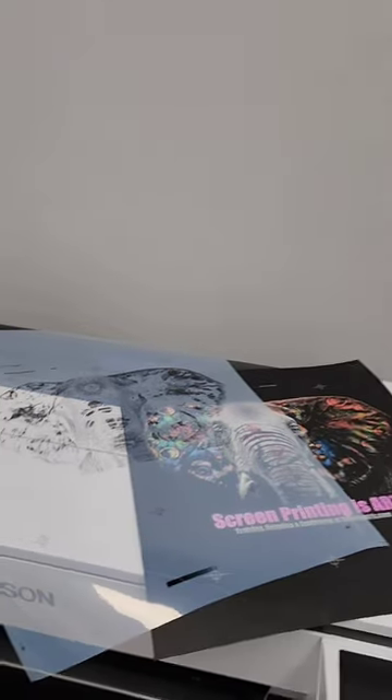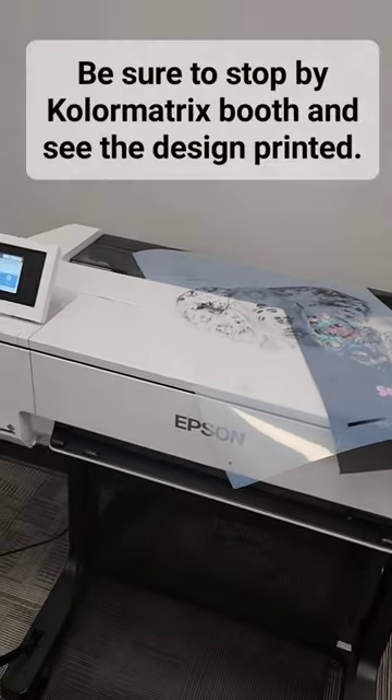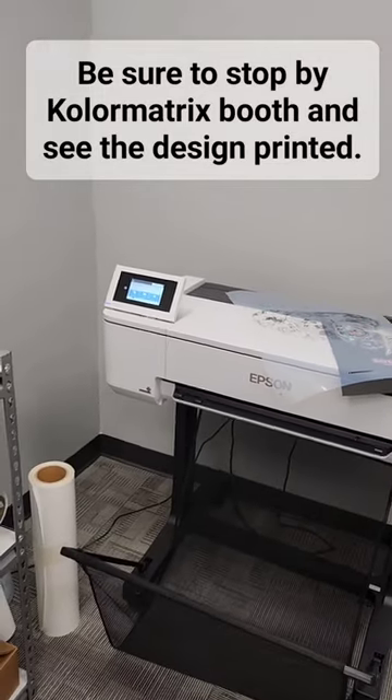So we got a test print. We got the films, another set of films being printed out now. We'll be giving this a shot.